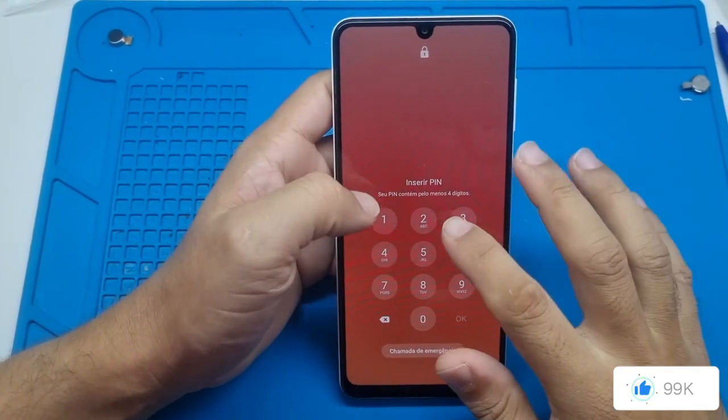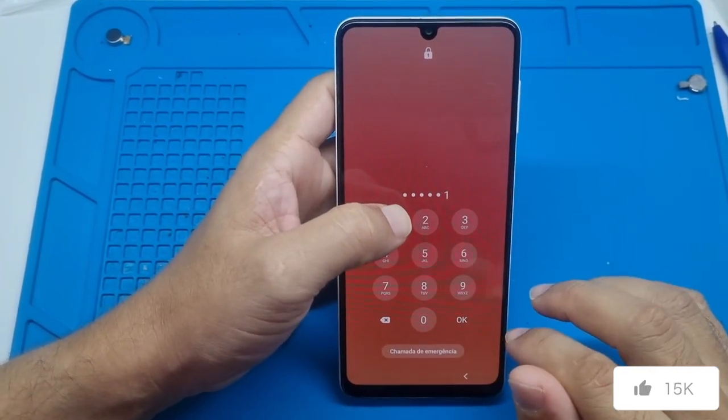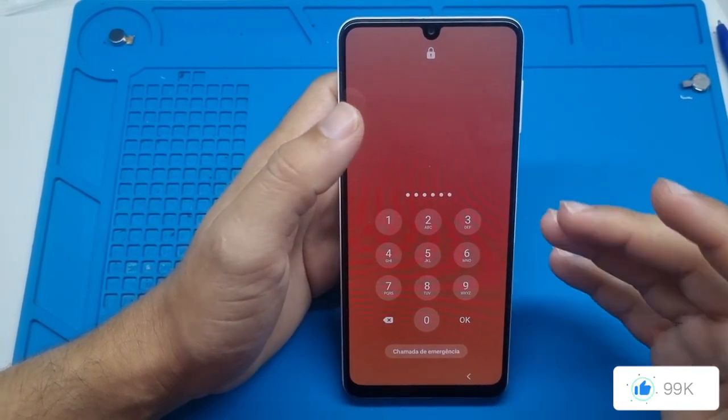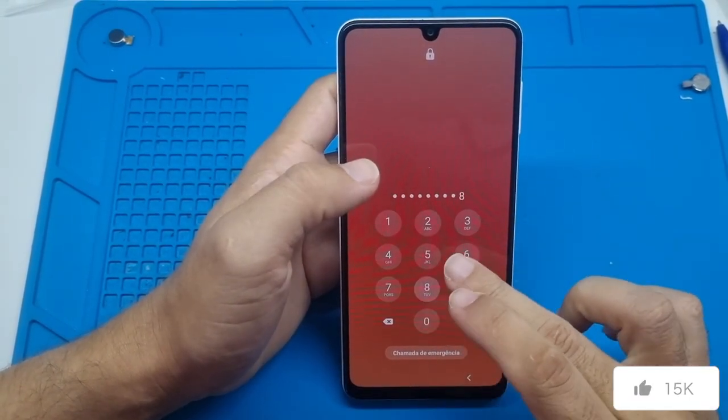Alright everyone, today I'm bringing you another unlock tutorial for the screen lock password, and this time it's for the Samsung M23. This is for those of you who forgot your pattern, PIN, or any other lock screen password.